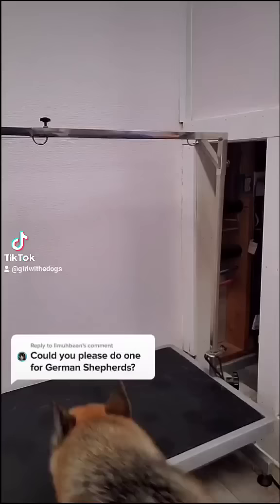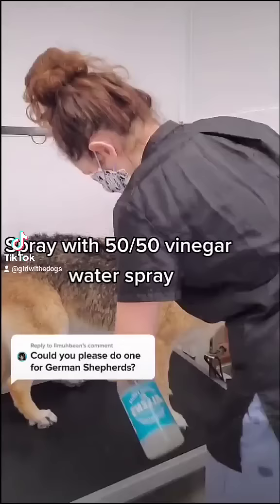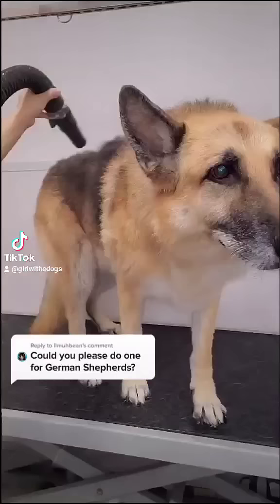She's such an obedient dog. She does everything I say and I oftentimes don't need to use a grooming loop. I spray her down with a vinegar water spray to speed up the drying process and then I blow dry her, which she absolutely enjoys.